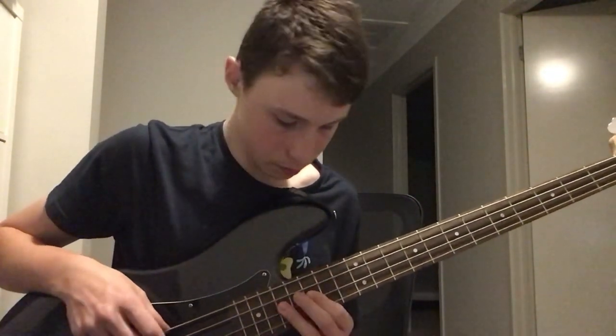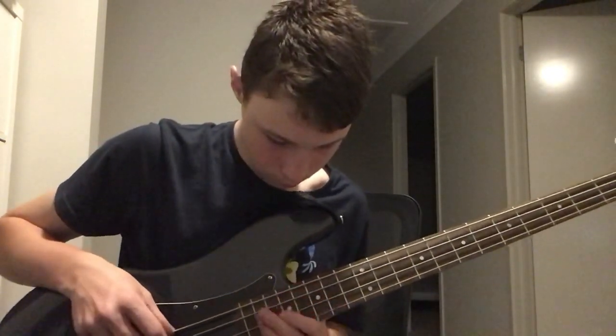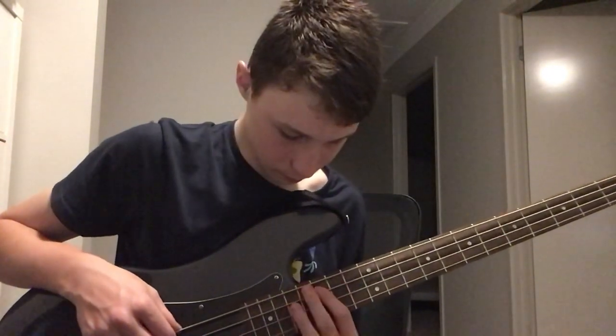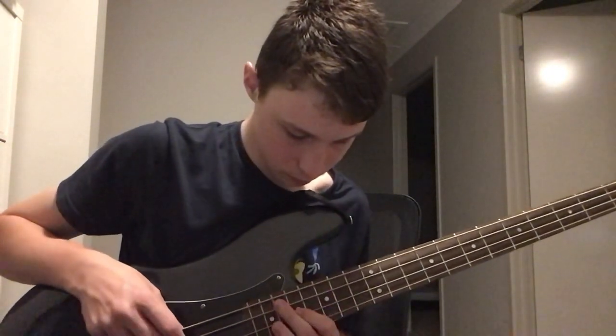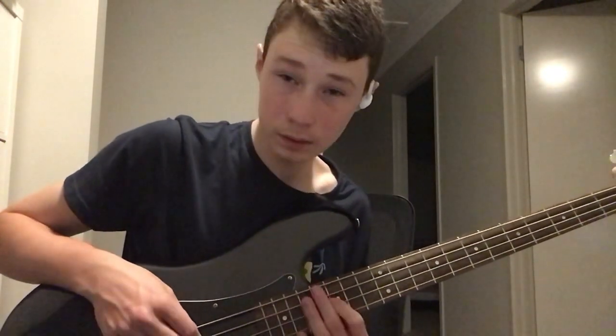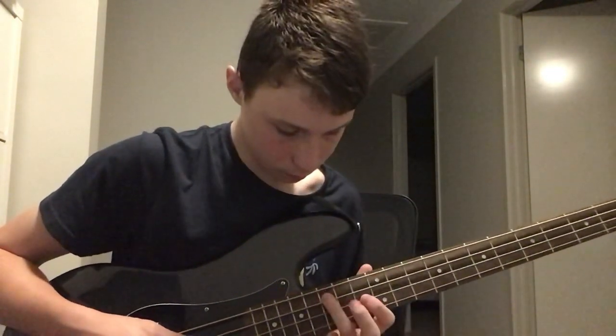Then you move down, then I move down to number two. So that all sounds like this. That's the first bit. And then it comes a bit more interesting.